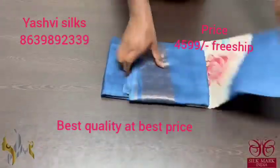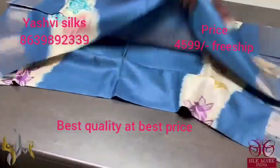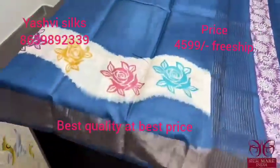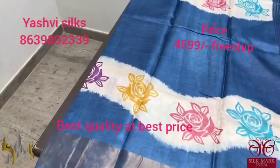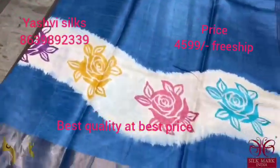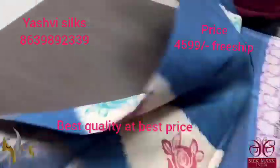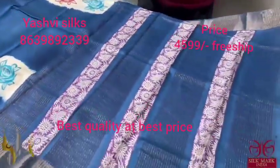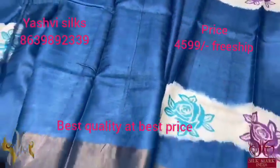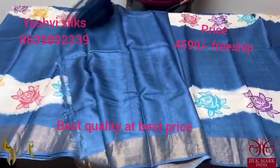Tassar Silk Sari, premium quality, hand block printed, with zari borders done on a premium acid washed boiled Tassar fabric. Here we have a beautiful indigo blue color sari with a very elegant printing done in a very different way. The curvy pattern in green base with multi-color floral pattern. Very different sari with the same color pallu and we have purple color prints in the pallu. And we have a running blouse piece. Beautiful shade of blue and it comes with authentic silk.